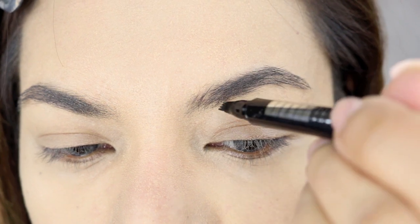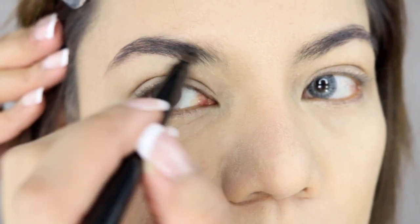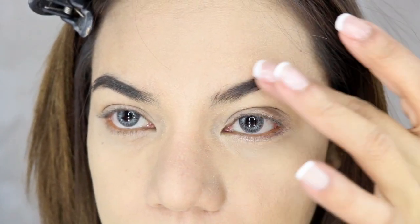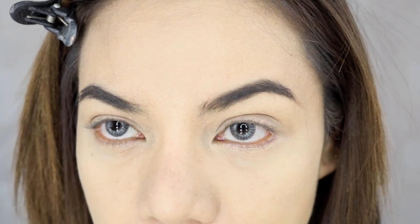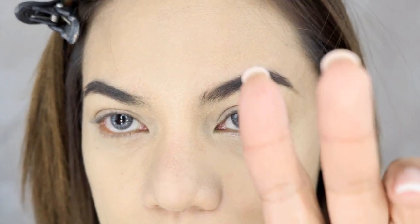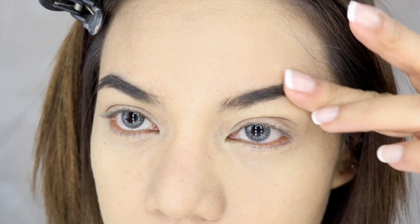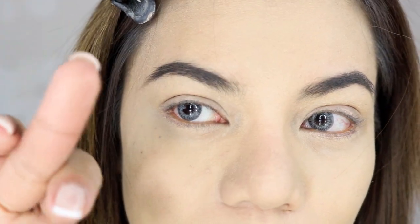Just applying it with a very, very light hand. This is now what my brows look like with the TatBrow product. It dries up really quickly — that's a good thing — and it doesn't transfer. You can see: no transfer, no transfer on this one either.